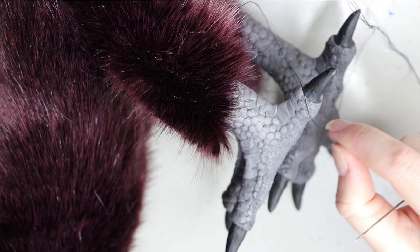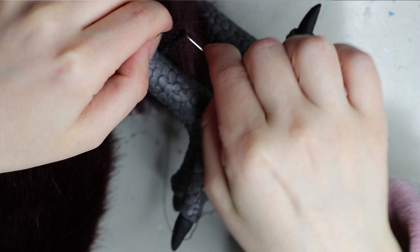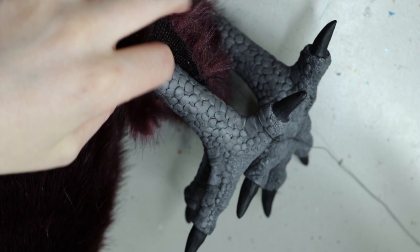I sew everything up using a ladder stitch — I just released a ladder stitch video so you can check that out. It basically involves going back and forth between the two fabric pieces, just making sure your tension is tight enough but not too tight. When it's all sewn up I then attach it to the resin piece using a tacky fabric glue, which you can find in pretty much all craft stores.